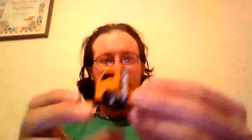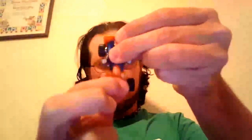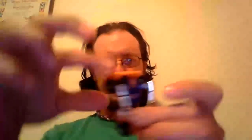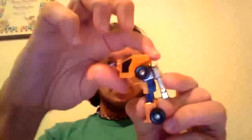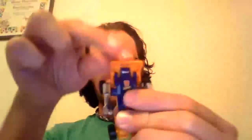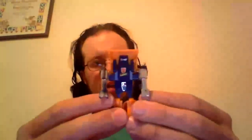Huffer's tiny. To transform this little guy, stand him up, grab him by these little pieces and pull those feet down, grab the wheels on either side and pull them out, flip the smokestacks around, then take the hood or cab, unhook it, swing it up, and latch it down. And there you have Huffer in robot mode.